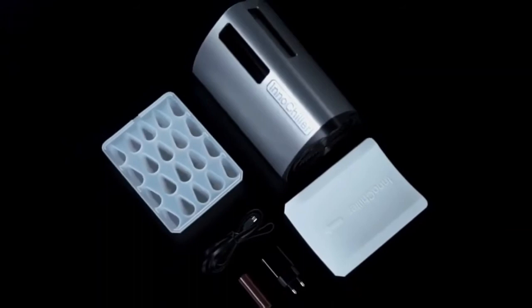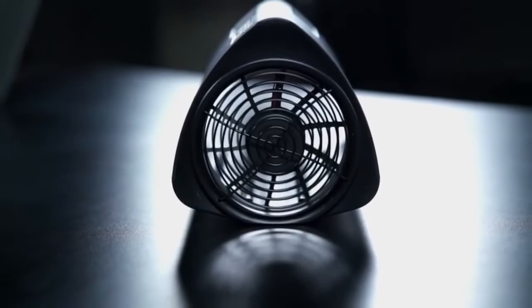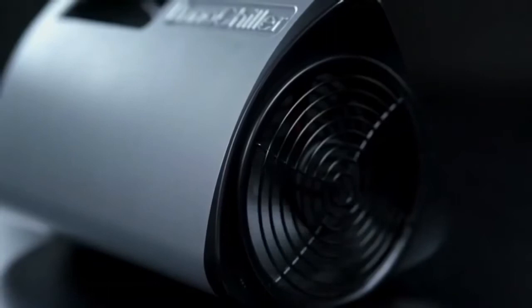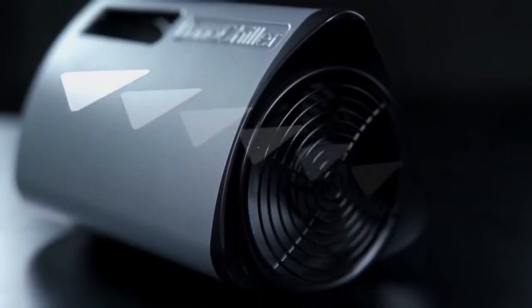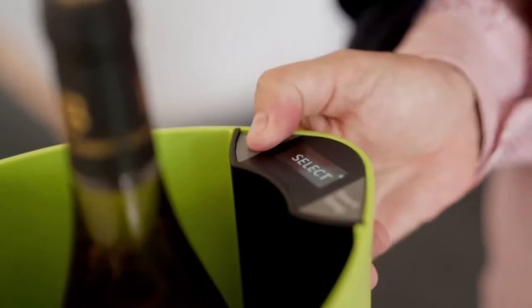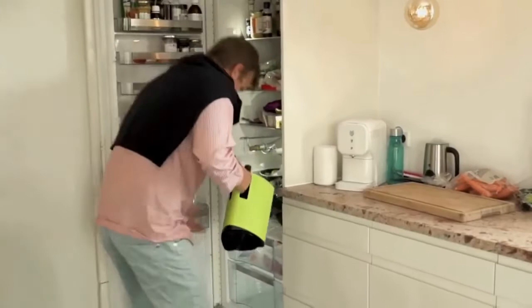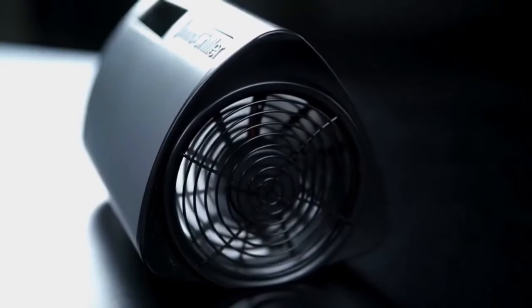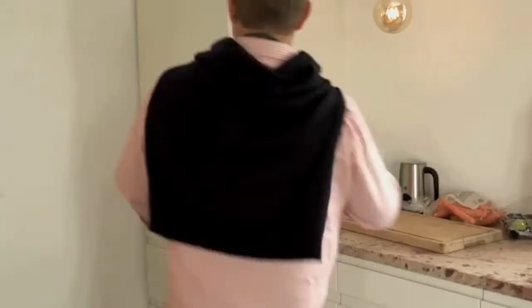The InnoChiller works by utilizing the effect of windchill, which is the same effect as you get when you walk outside on a cold and windy day. This effect is ensured by using forced convection through the InnoChiller compartment by means of a fan which creates super high air speed. After placing beverages or food in the InnoChiller, you simply put it in your freezer and press the start button. The powerful fan will increase the heat transfer coefficient and speed up the cooling process. After a short while an alarm will sound, the fan will stop, and the celebrations can begin.